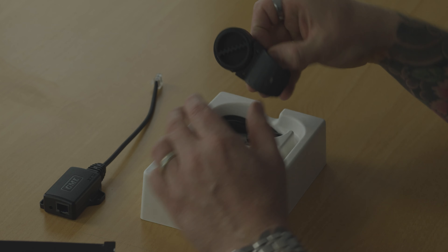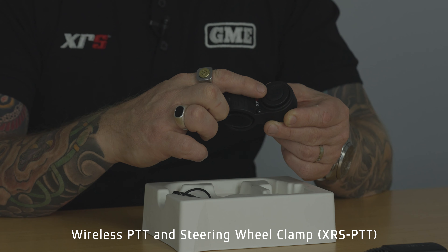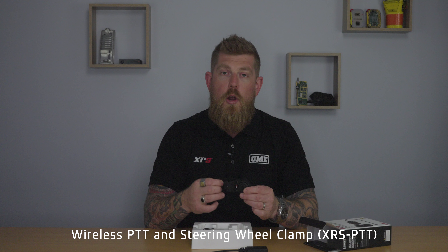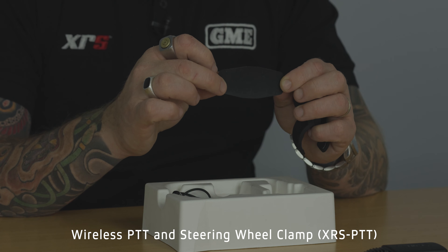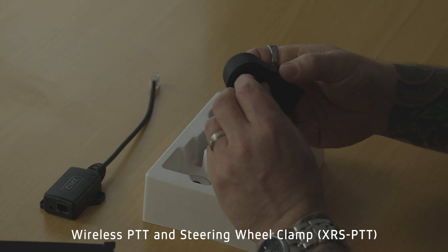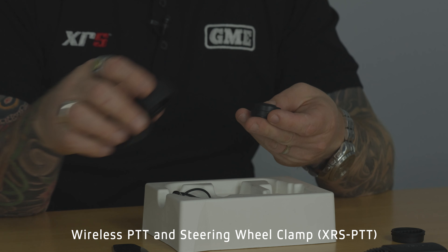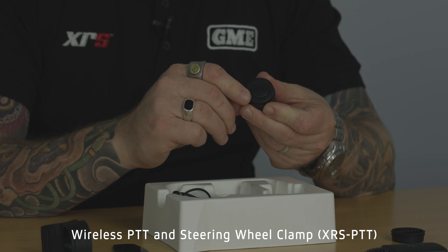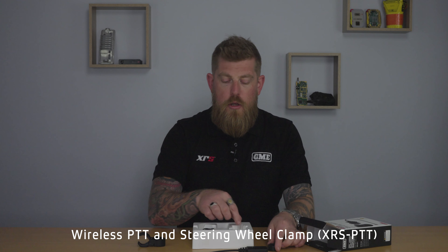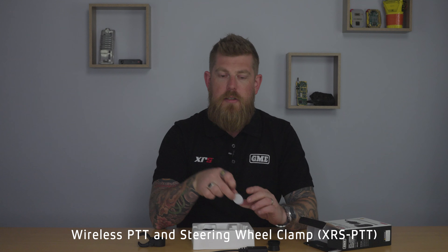The other thing that comes in the kit is this — a wireless push-to-talk button. It comes on a steering wheel clamp. It also includes a 2.5mm silicone spacer if you've got a thinner steering wheel on some of those older vehicles. The push-to-talk button itself can be removed from the clamp. You can mount this little push-to-talk button wherever you like in your vehicle using the supplied hook-and-loop double-sided mounting solution.